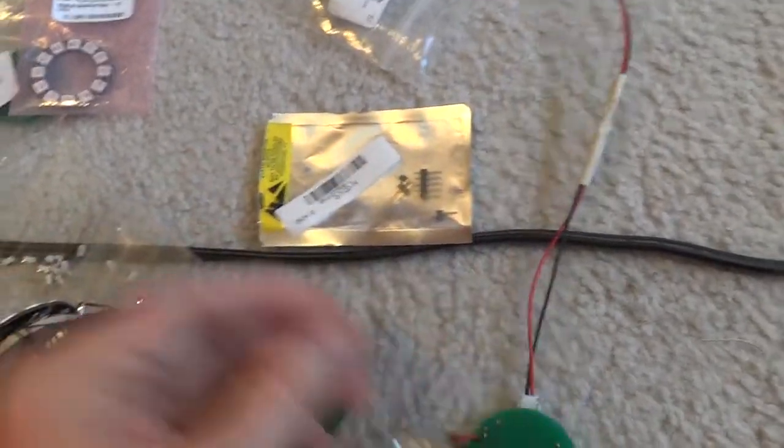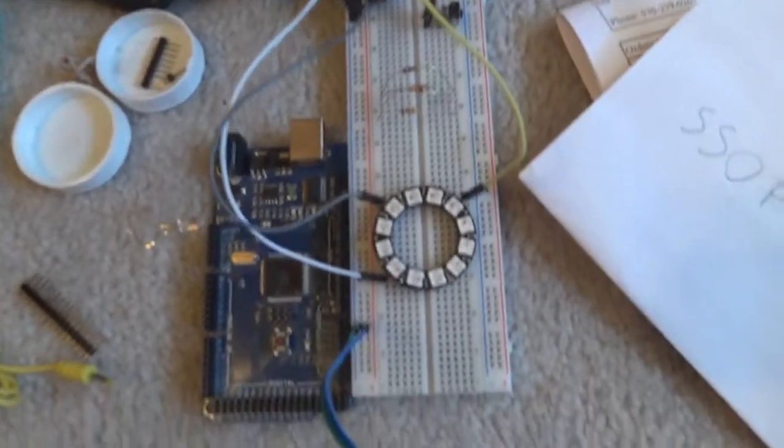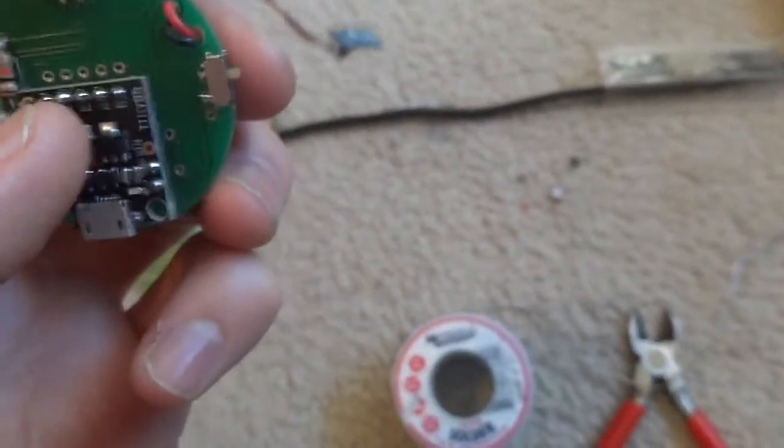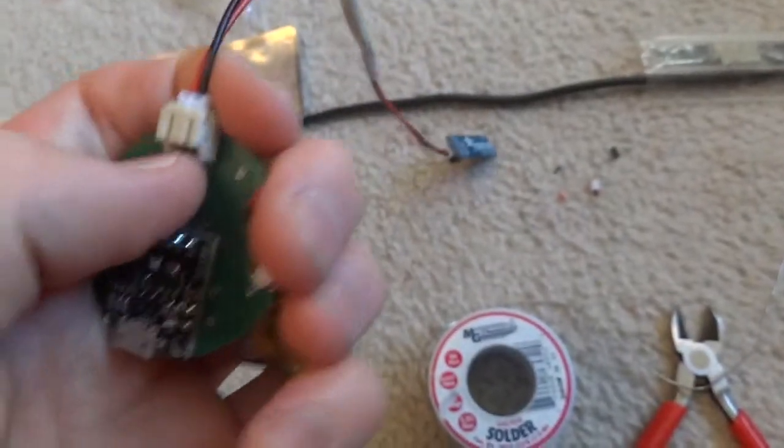I just wanted to show this progress. I've got a bunch of parts — all these batteries, all the NeoPixel rings over here, a bunch of batteries and chargers and all that sort of stuff. The board is set up over here for testing. I just soldered on these components and I won't be able to finish it right now because I don't have the real-time clock module yet.